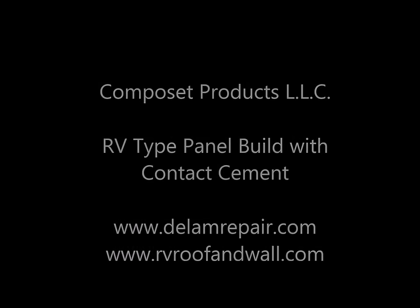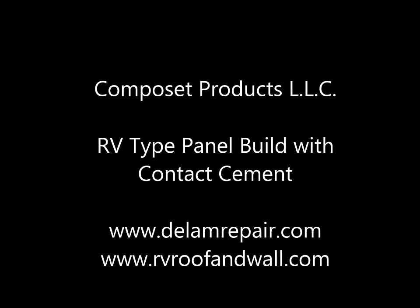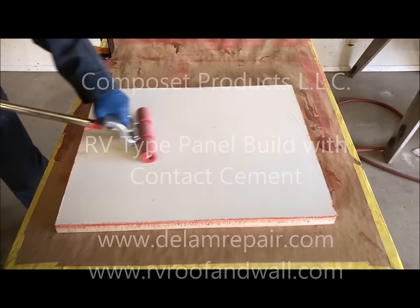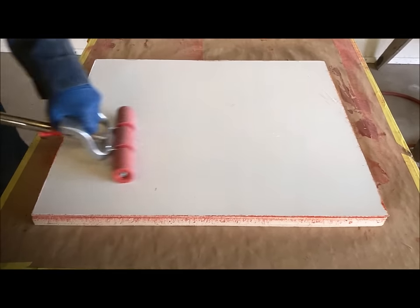Welcome to Composet Products. Today we're going to demonstrate the use of Stabond high-performance, high-temperature contact cement to create an RV style wall panel patch.